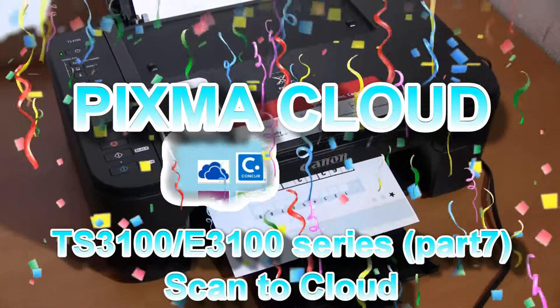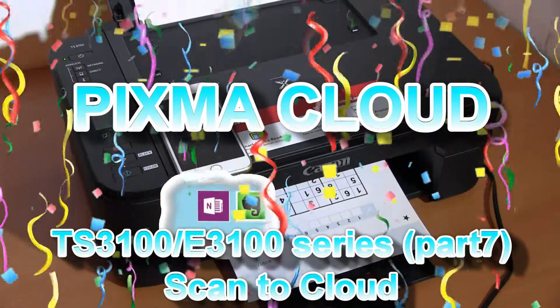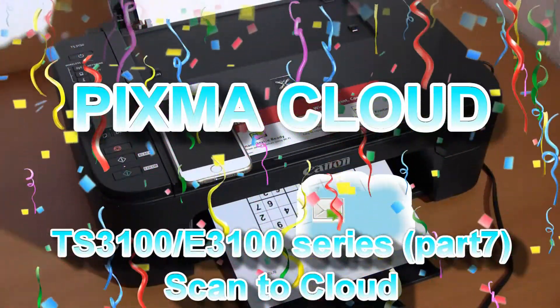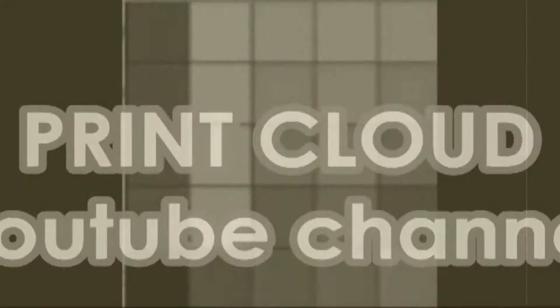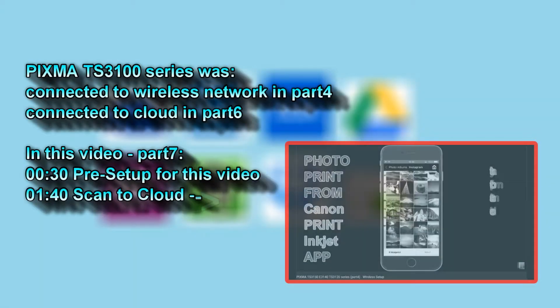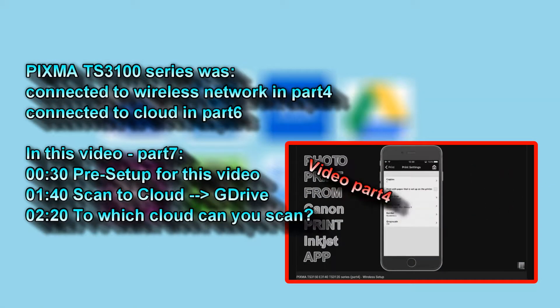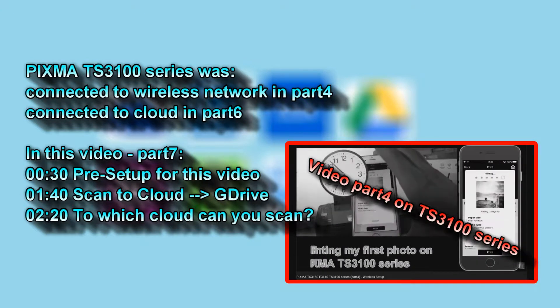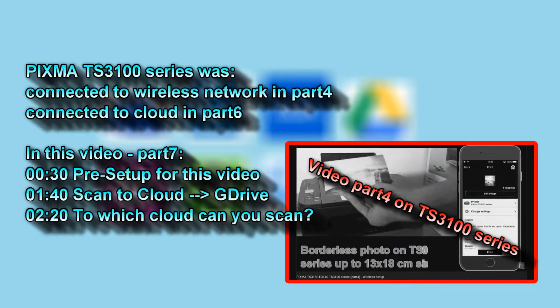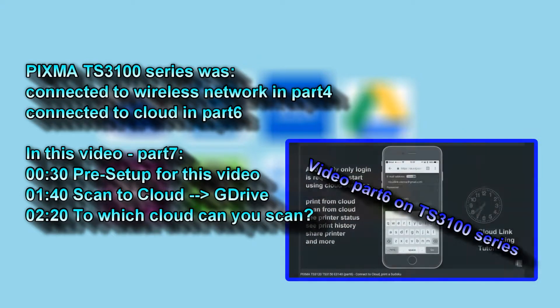Hello, in this video I will show you how to connect PIXMA 3100 series to the Canon cloud services. In one of my previous videos, the PIXMA TS3100 series was connected to my wireless network with internet access.